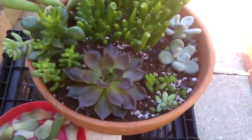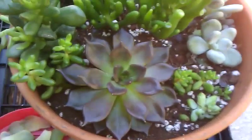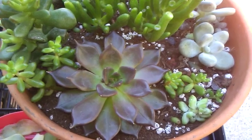Hello everyone, this is my succulent dish. I will be showing you how to propagate a tiberia. Right here we have a tiberia black prince.